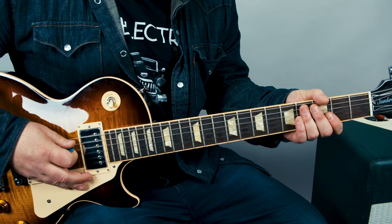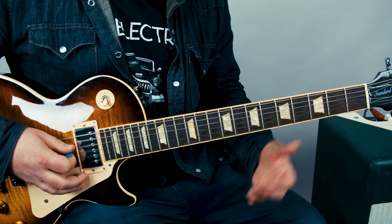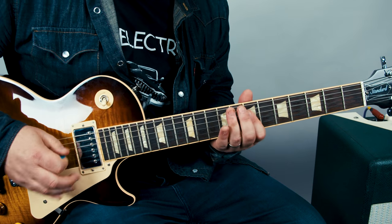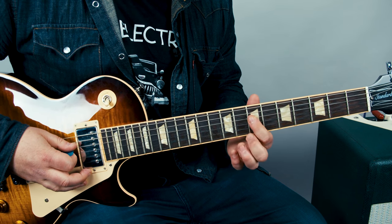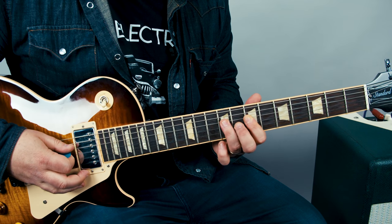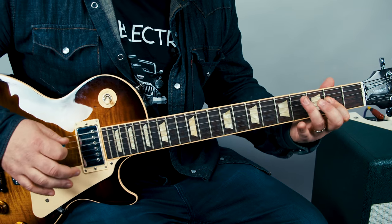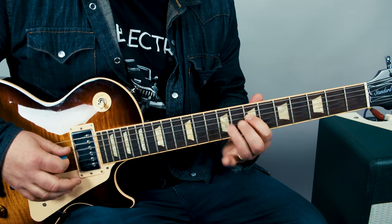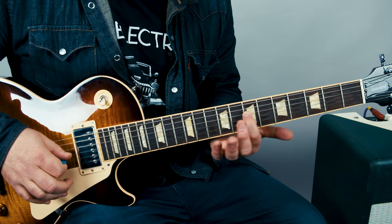We're gonna slide with our ring finger from four to seven on the A string, immediately followed by the open D. But then that open D is immediately hammered on the seventh fret with the index finger. And then the ring finger goes up to the ninth fret on that same D string.